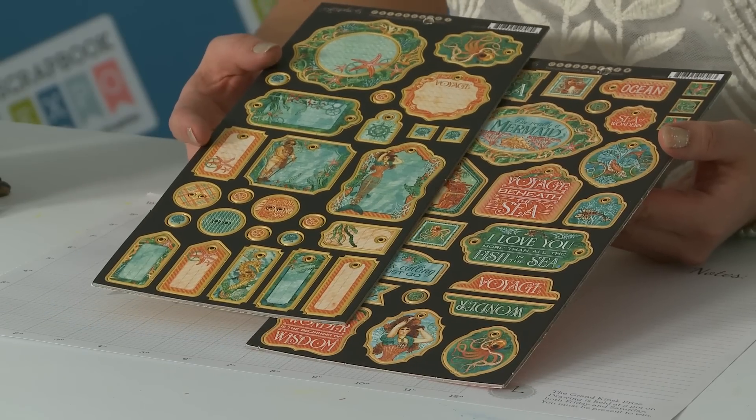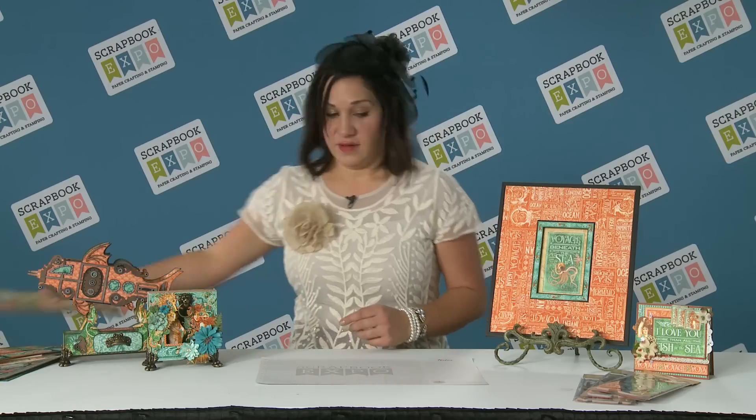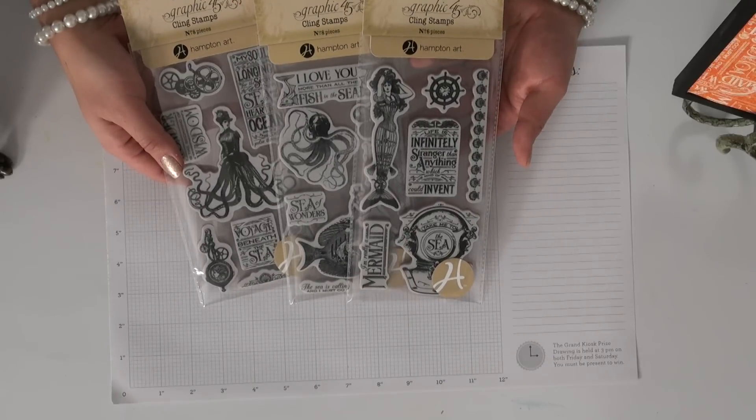And then we've got the beautiful chipboard. We've got journaling chipboard and we have the decorative chipboard. And then of course, because you're also going to need your stamps, we have three coordinating stamps with all of those.